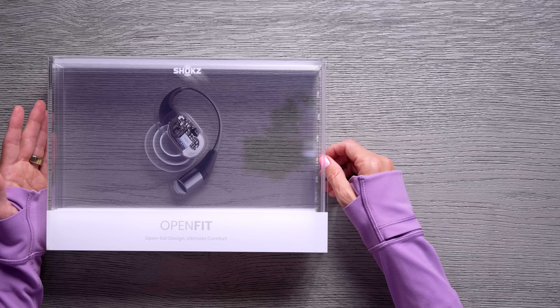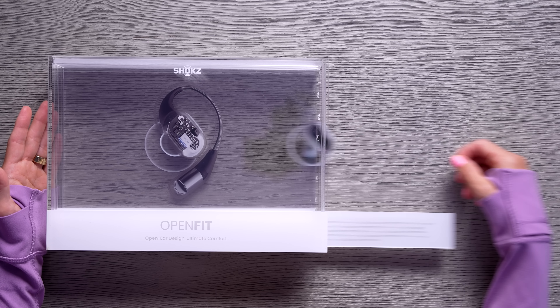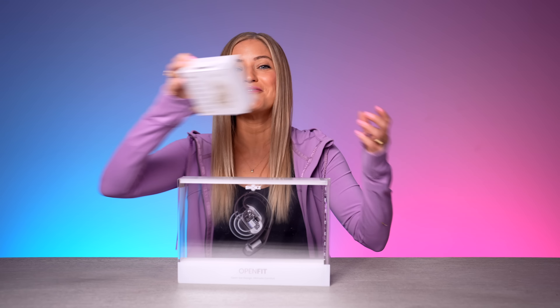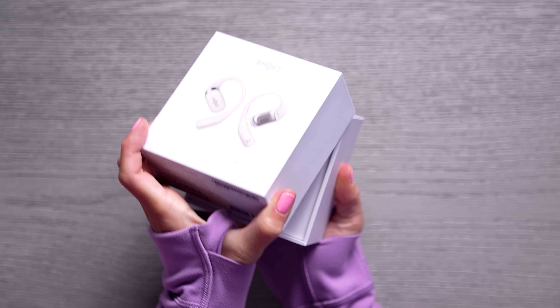And here they are! We've got a nice little note: '12 years ago Shox entered the headphone space with a mission of making people's lives better with innovative technology.' So the unique thing about this is these are not in-ear headphones — they sit above your ear, kind of over top of it but not inside of it. I'm hyped to try these out.